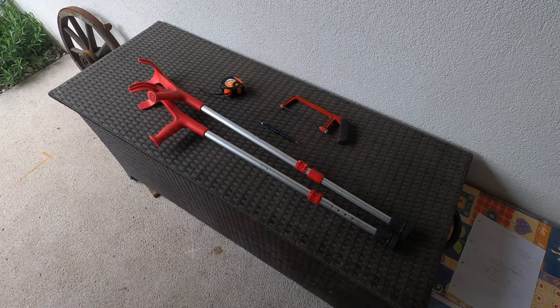Hey guys, welcome to another video. This time we will be making a trail stand for the Tenere 700. Let me show you how.